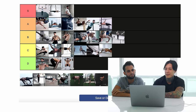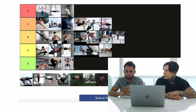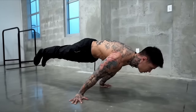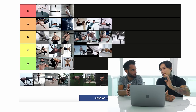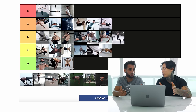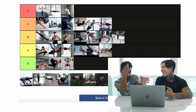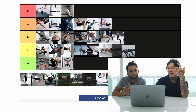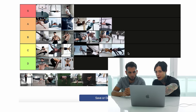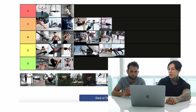Straddle planche — I feel like it's intermediate to advanced. It doesn't take that much once you've unlocked the tuck planche to get the straddle. There's still a big gap between straddle and full planche because you open your legs instead of getting tight. So the progression makes sense: beginner has tuck planche, intermediate has straddle, and elite has full planche. You have to train straddle for a while before you finally hit the full planche.